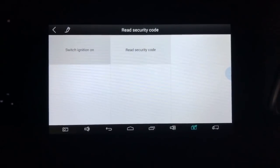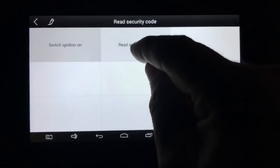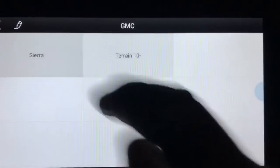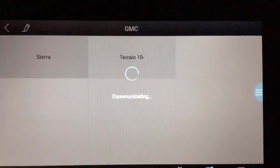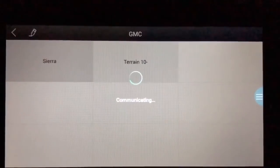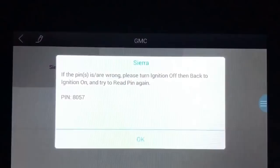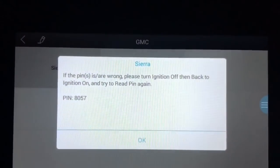Let's switch ignition on. Alright, ignition is on. This is the whole job right here. Let's go ahead and see if it can read the PIN. GMC, Sierra. There goes the PIN — 8057.